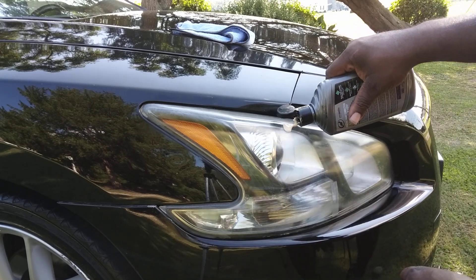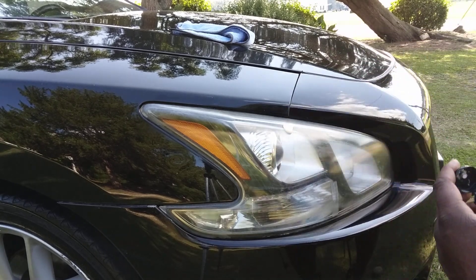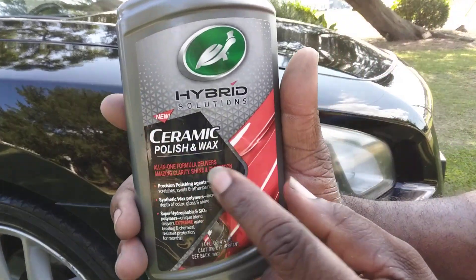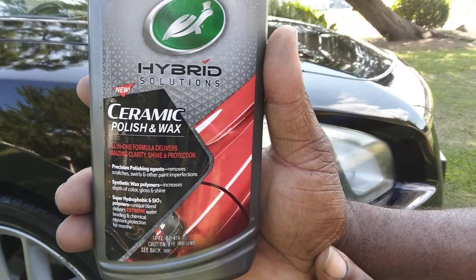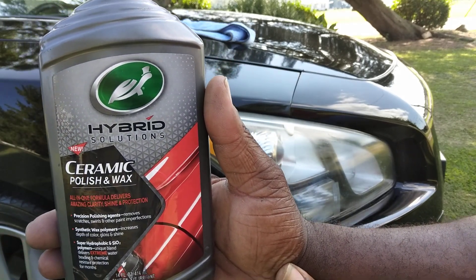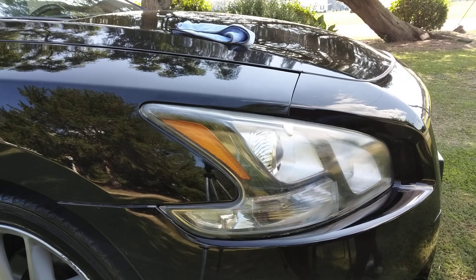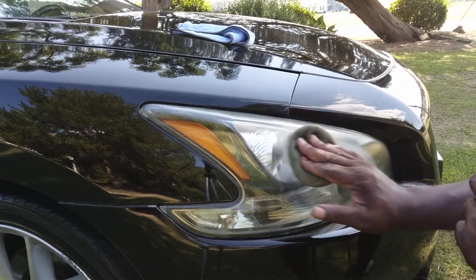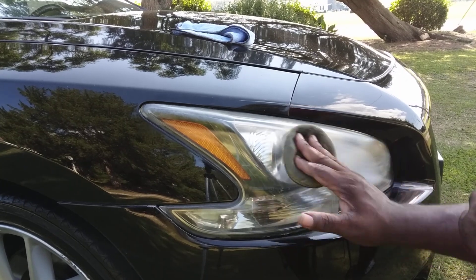We're gonna hit it some more with some more Turtle Wax. That's all it takes right there — Turtle Wax Ceramic Polishing Wax, y'all. This stuff works amazing for your headlights. Don't think it always has to be about paint — you can use the same stuff on your headlights too.